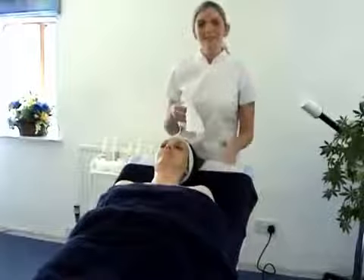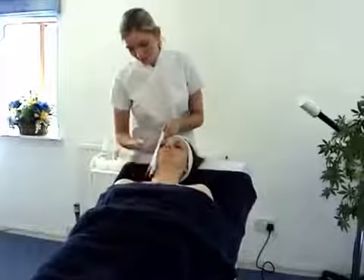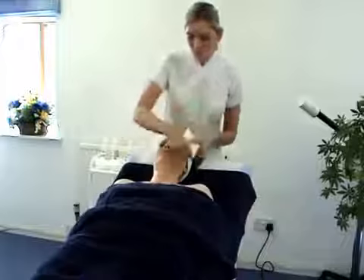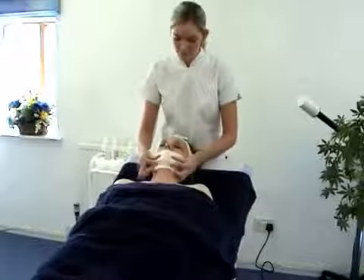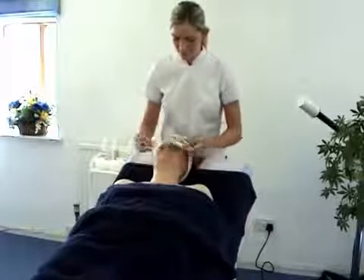If your client is claustrophobic, we may place the tissue on one side of the face, pressure and remove. The other side, pressure, remove. And then the chin, nose and forehead.